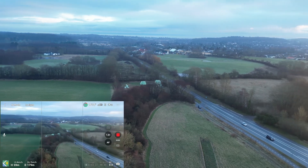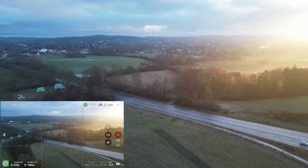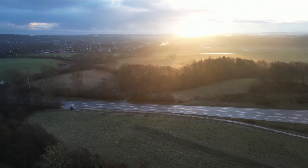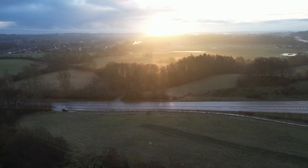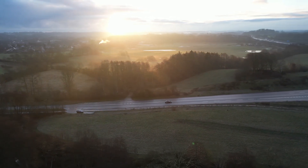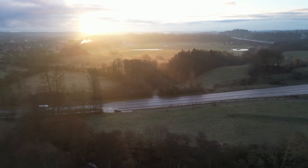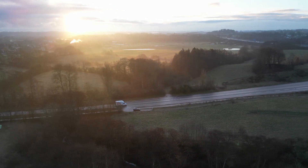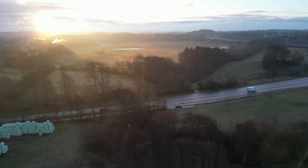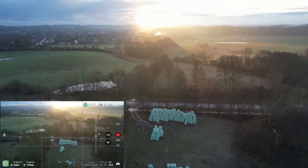By the way, right now I'm flying with standard settings in normal mode. You can see it is actually possible, just by practicing your muscle memory, to fly with the standard settings.